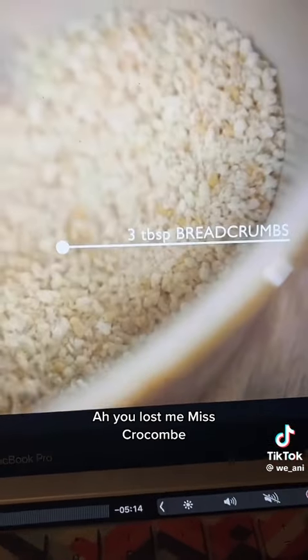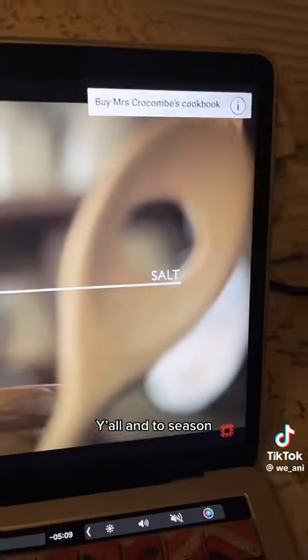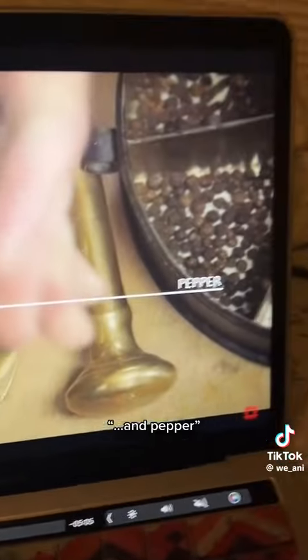Breadcrumbs — you lost me, Ms. Croco. You lost me, baby. It's my favorite part, yeah? It's a season. Salt. And pepper!